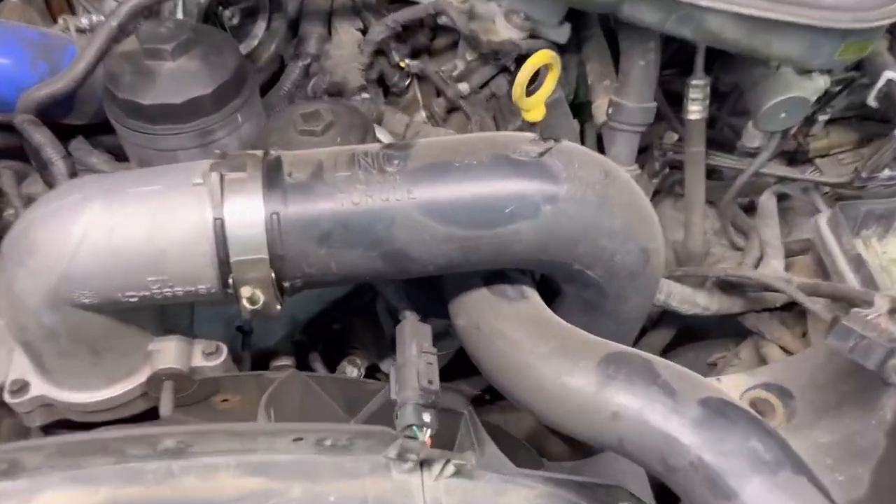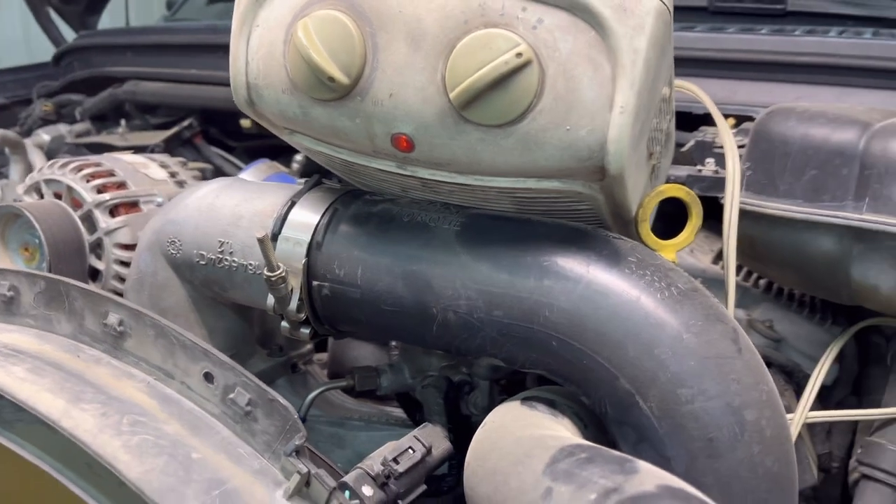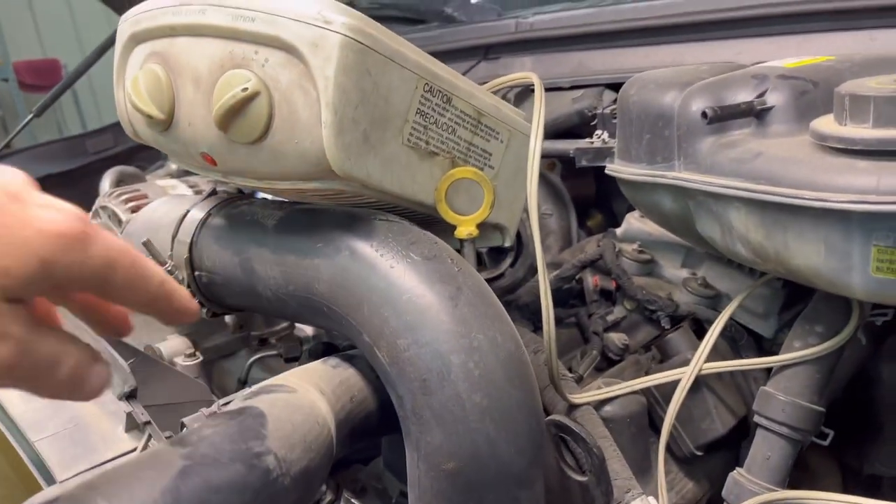Right now I'll get the space heater out and get this black tube off. Use the space heater just like that. And if it doesn't come off too good down here I'll set the space heater down here, get that on there, and find something else to do.